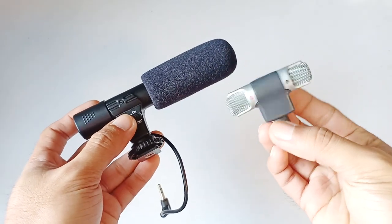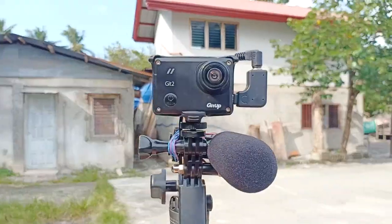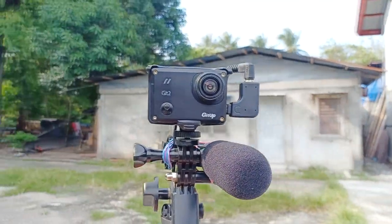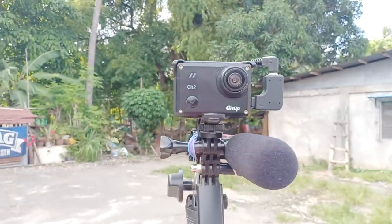Sound check 1, 2, 3. This is a test for the $12 microphone. So this is how it sounds like — sound check 1, 2, 3, 4. This is how the $12 microphone sounds like.